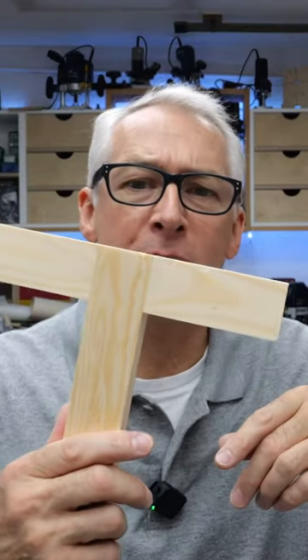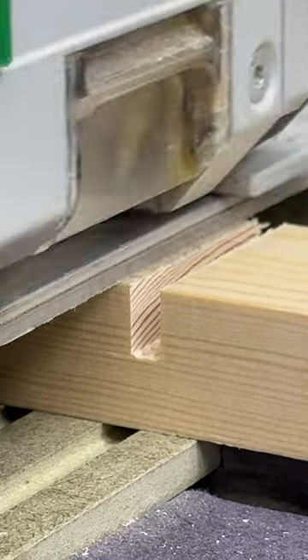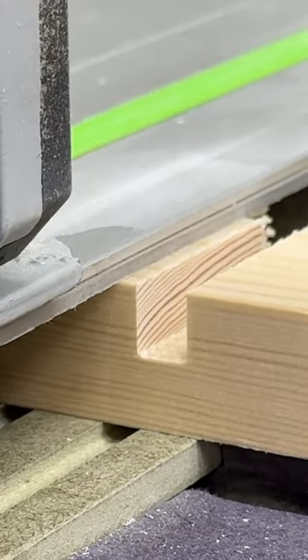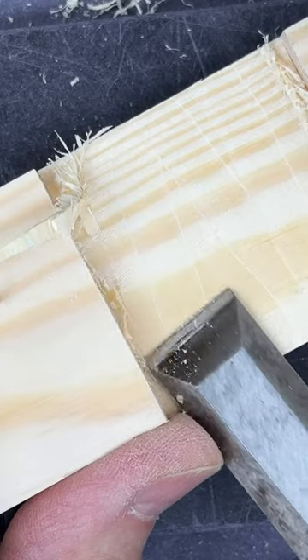For the T joint half lap, if you're using just a track saw you'll need to make several passes at the same depth, like the trenching cuts on the mitre saw, but you may still need to clean the joint up with a chisel to get the best finish.